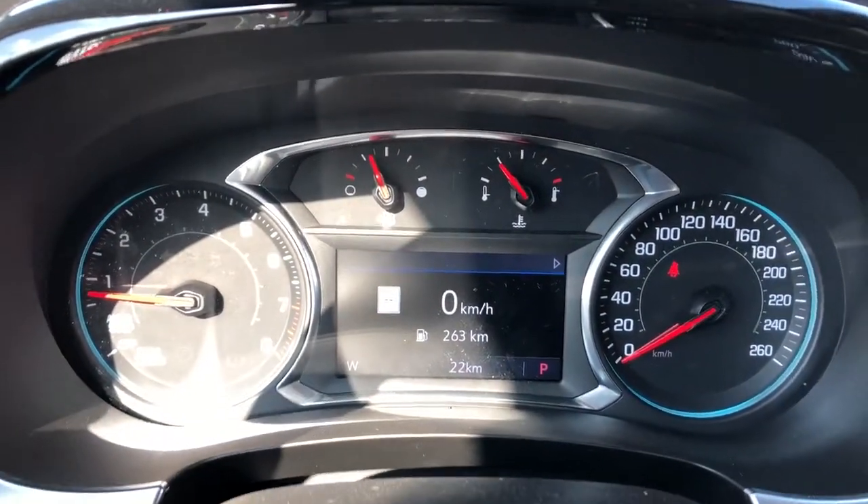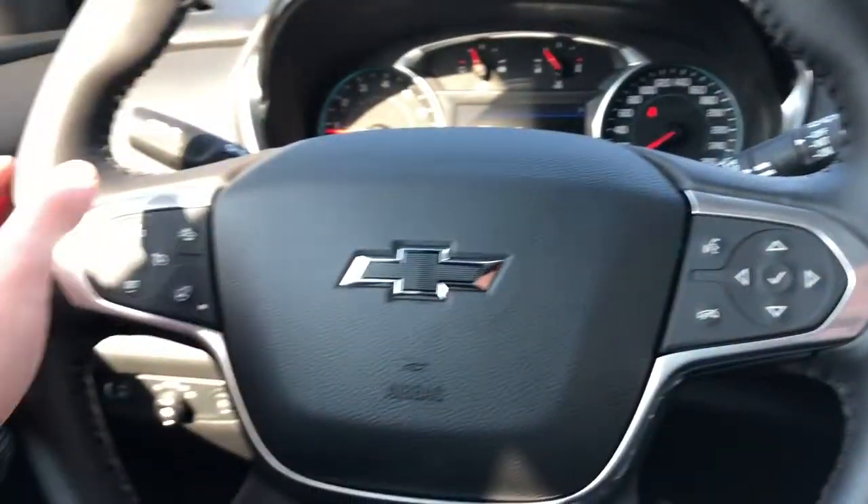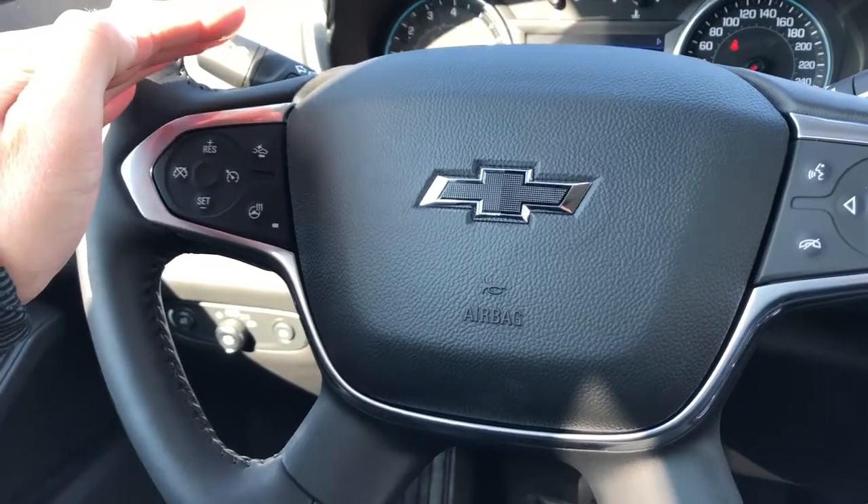Gauge cluster with digital screen in the middle — controls for that screen are found off to the right of the steering wheel, and off to the left we have our cruise control, heated steering wheel and front collision alert option.